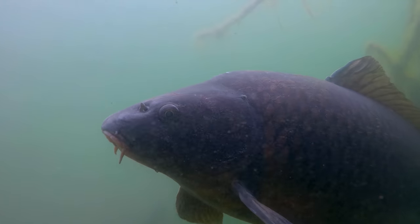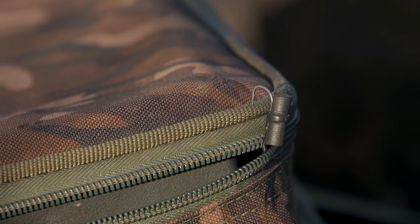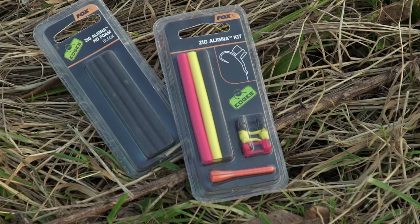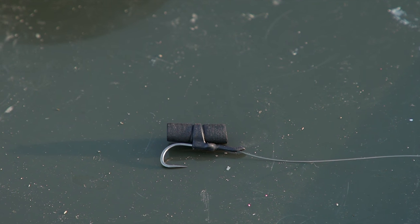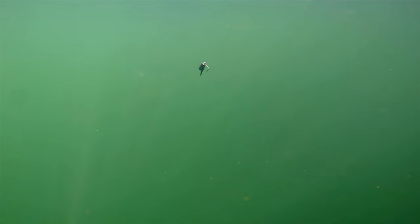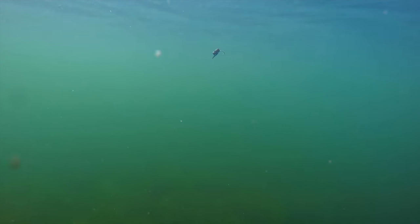When it comes to choice of hook bait for zigs, my preference is just plain, simple, unflavoured foam. I use these in conjunction with the Fox Zig aligners. My preference of colour would be black. A lot of people think that because it's dark it's not as easy to see, but I think quite the opposite is true. I think it stands out really well in the water column, and I've caught probably more carp on black than any other colour, especially when fished higher up in the layers.